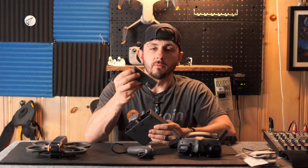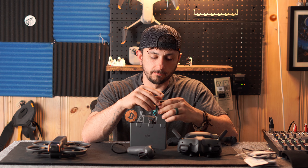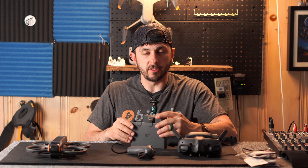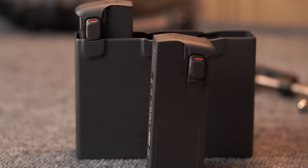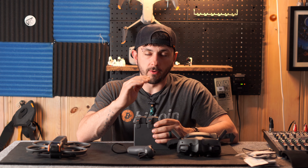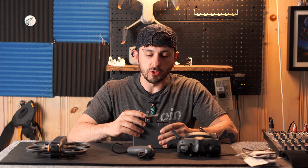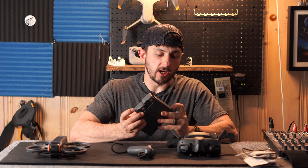The only complaint I have about the battery is that DJI claims a battery can be charged from zero to 100 percent in about 45 minutes using a fast charger. I haven't verified exactly how many amps my fast chargers are, but I found the charging to be a little slow. I was disappointed when I first got it — I plugged it into the USB-C port and it took about three hours for the first battery to go from half charge to full charge.